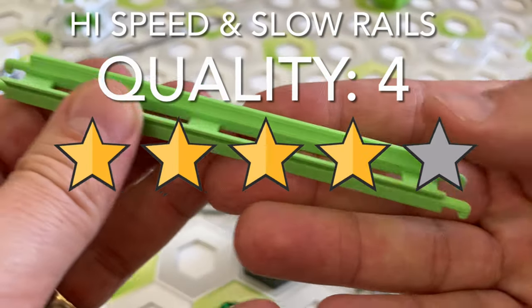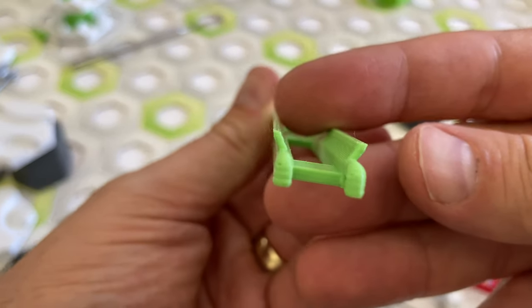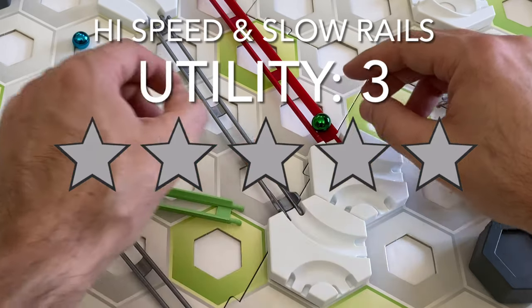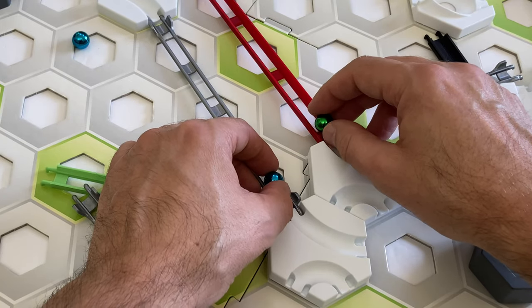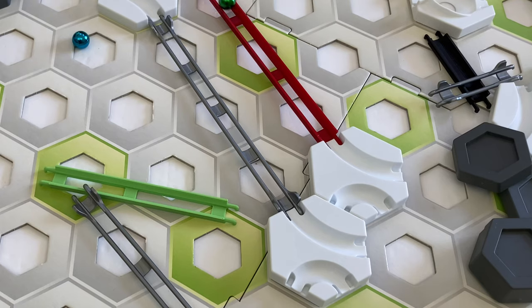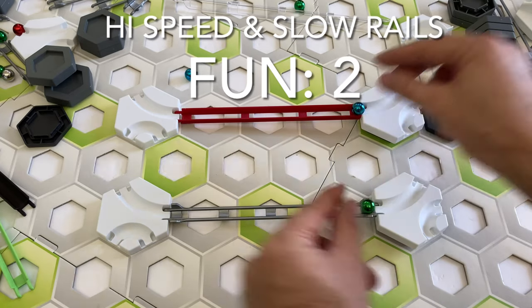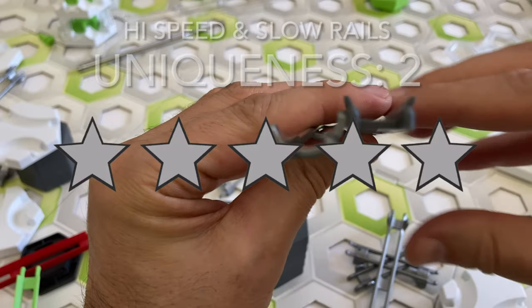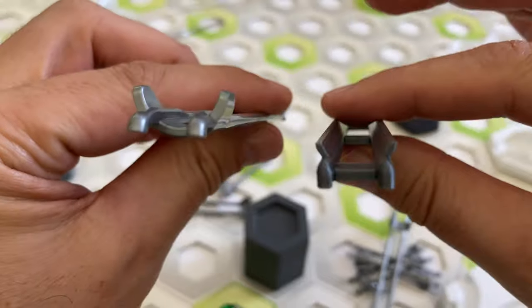Here's my scorecard for the high speed rails and slow rails. For quality I give 4 stars — the rails worked fine except for the difficulty using the 2-space rail on a 3.5 height tile slope. For utility I give 3 stars — the slow rails aren't really that slow, just a tad slower than regular GraviTrax rails. For fun I give 2 stars — frankly it's just not a piece with that fun factor. For uniqueness I give 2 stars — the designs are freely available on Thingiverse.